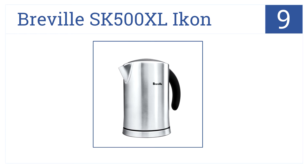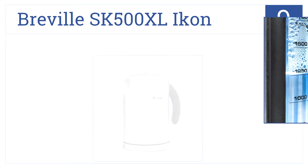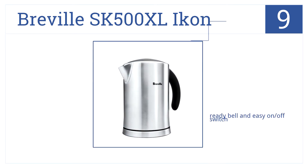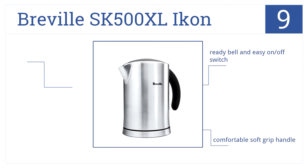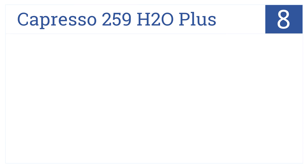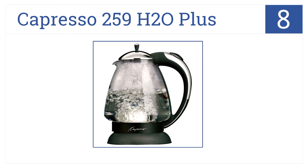Next up at position number 9, with 1500 watts of power, the Breville SK 500 XL Icon brings water to a boil quickly. A wide lid makes adding water without spillage easy. It has a ready bell and an easy on/off switch with a comfortable soft grip handle. However, repeated boiling can give off a metallic taste.